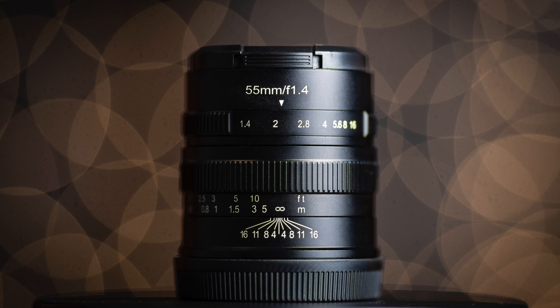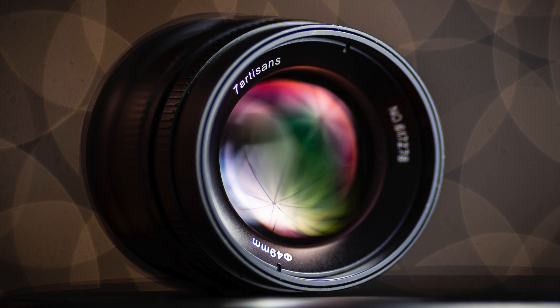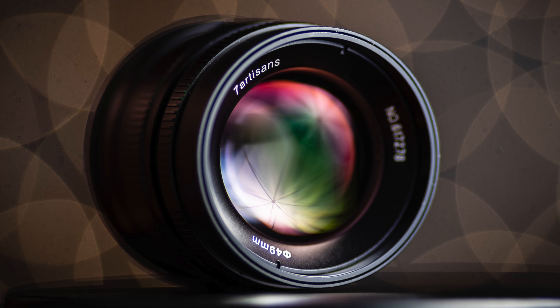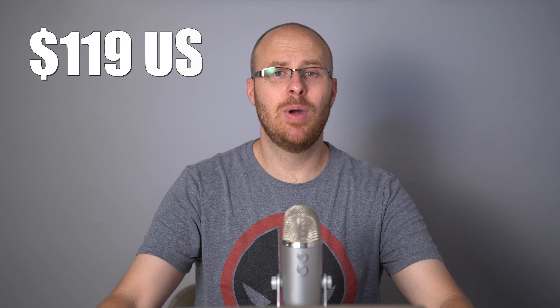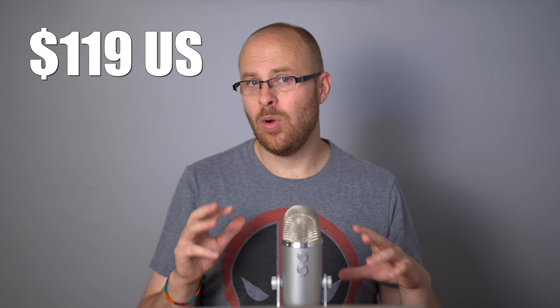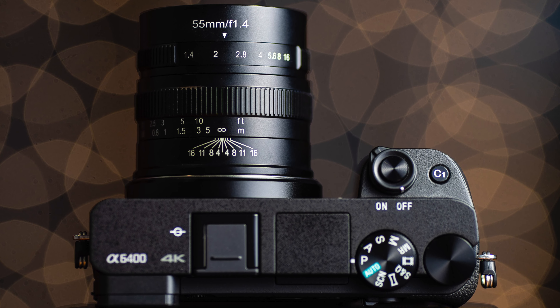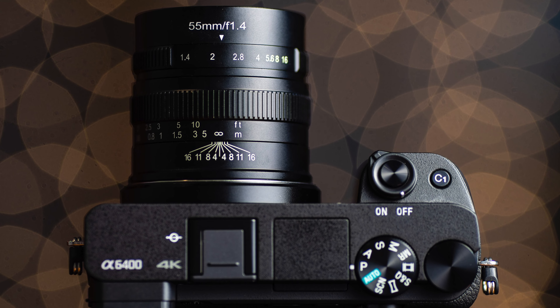Hey guys, how's it going? It's Jay from Sony Alpha Lab and what I got here is the Seven Artisans 55mm f1.4 lens. This is an extremely affordable lens — it's $119 US. A 55mm f1.4 for all effective purposes basically works out to about an 85mm f1.4 lens when mounted to the Sony a6400, which is a crop factor camera.